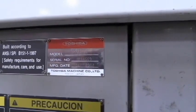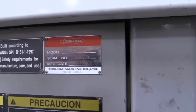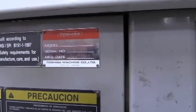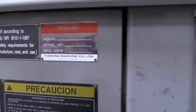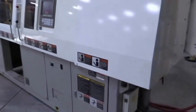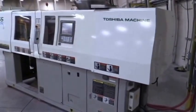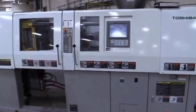This is a Toshiba model number EC65 V21-1.5, serial number 244-509, built September 2002. Nice clean little machine, 230 volt input for the motors and for the heaters.